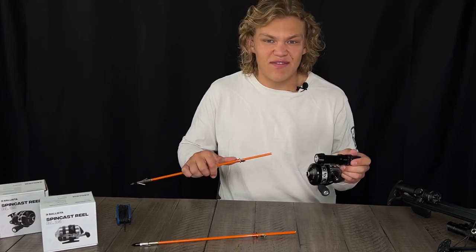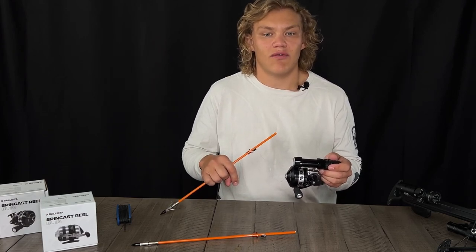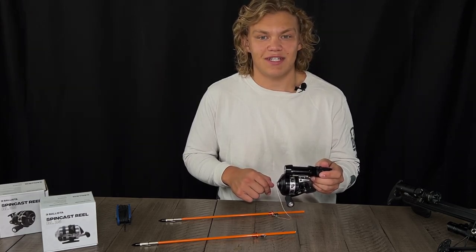You can pick up your bow fishing kit on our website or on Amazon for $79.95. I'll leave a link down in the description, so if you guys want to go ahead and purchase one, there's a link right in our description. Thank you guys so much for watching and I'll see you next time.